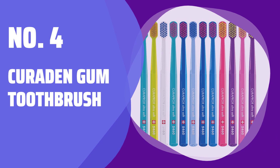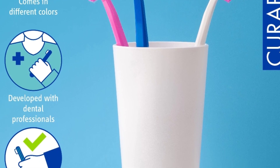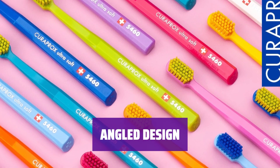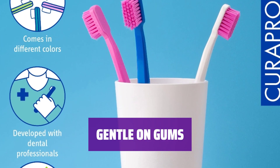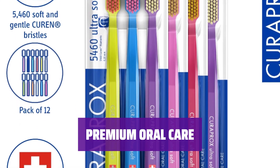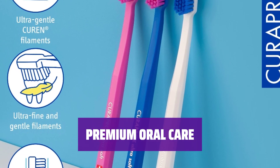Number 4: Curaprox Gum Toothbrush. Extra soft bristles recommended by dentists to gently fight plaque and stains. Equipped with fine filaments, this toothbrush deep cleans the gum line, fights plaque, and helps prevent enamel erosion. Featuring an octagonal handle and an angled brush head, it removes stains and plaque from hard-to-reach places. Designed to be delicate on gums, it gently and effectively cleans the gum line without causing discomfort. Curaprox has been dedicated to oral health since 1972, working closely with dental professionals to develop exceptional oral care products.